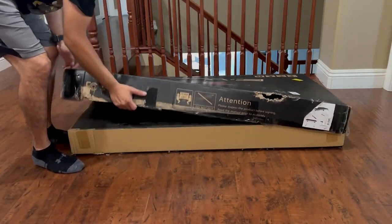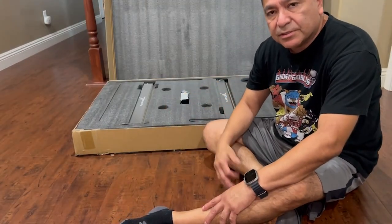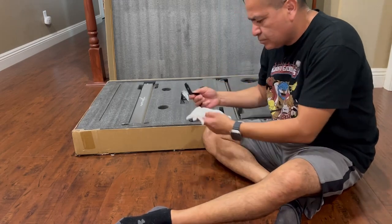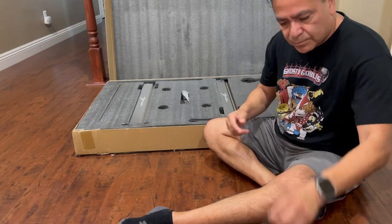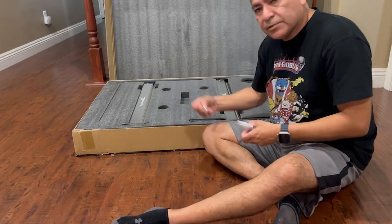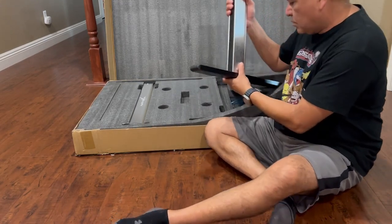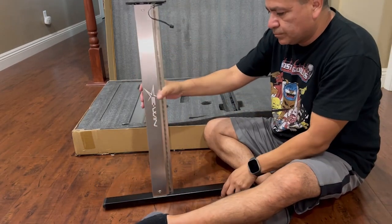Alright, we're going to check out the pieces here and see how sturdy and well put together we get this desk. White gloves, got all our bolts, Allen wrench — this package is really nice for the RGB. Let's just be careful.